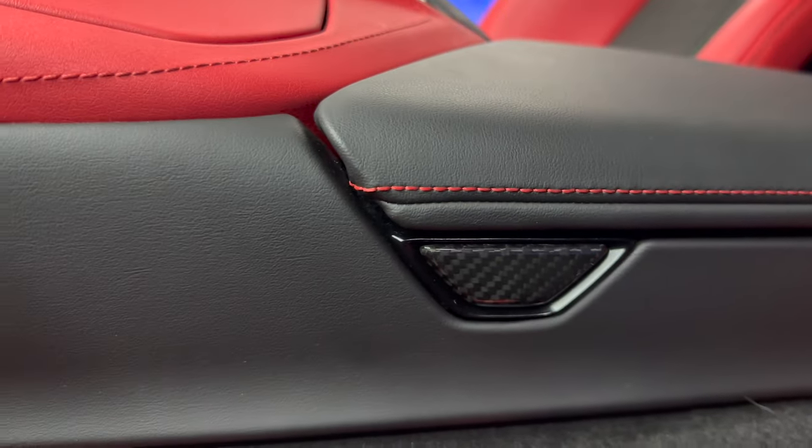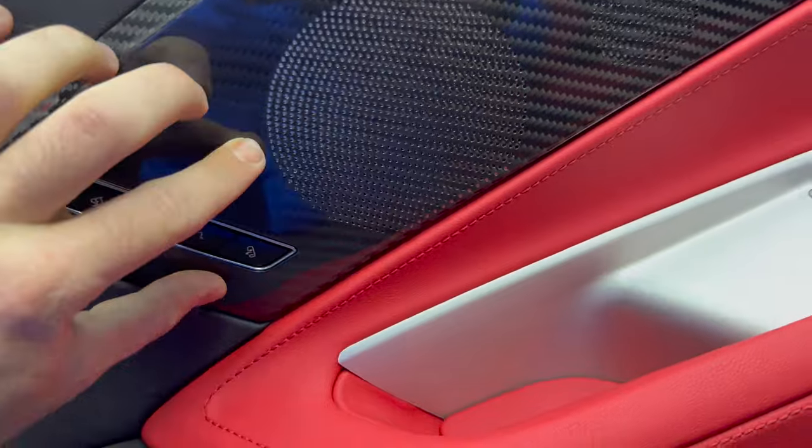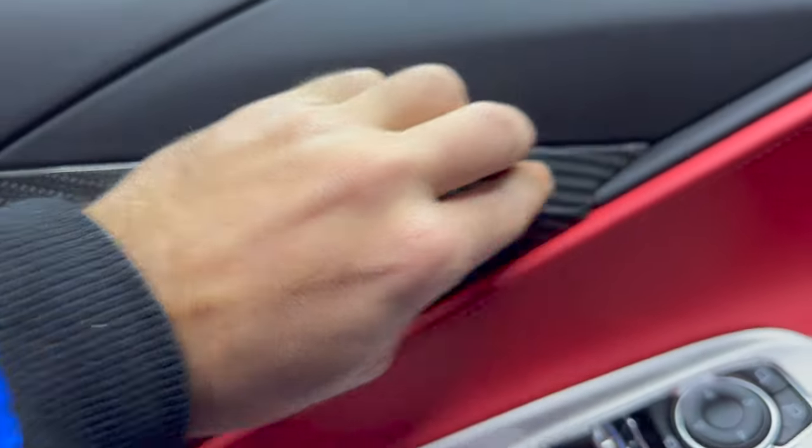Here we've got our center console button trim — pretty much a little piece to cover up the button. Then our side speaker covers as well. Cannot go wrong with those; one of my favorite pieces on the interior.